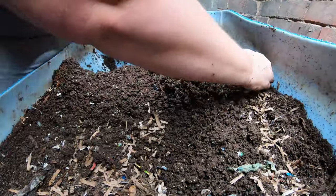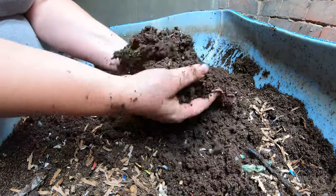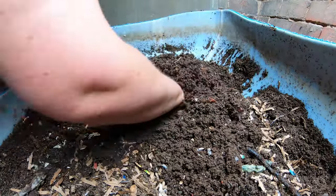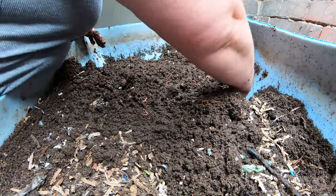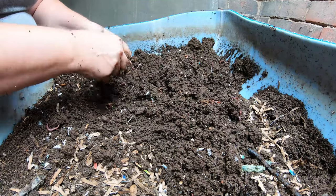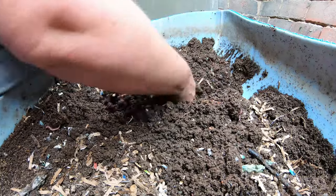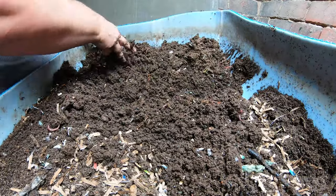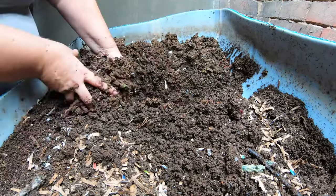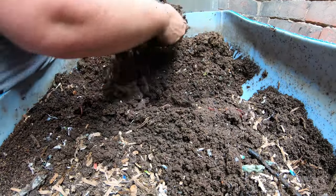I probably could have harvested a little bit more, but I'm already starting to see some worms in this part here. It is easier to take the castings out when you're not worried about worms or stressing them out. I do have some harvesting videos you could watch where I actually harvest the worms from the castings totally, but it's super time consuming — it takes like an hour and I don't find it to be very fun, and I'm 100% sure the worms do not enjoy being tampered with a whole bunch.